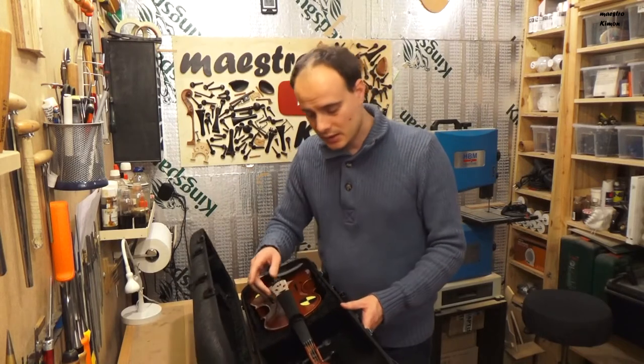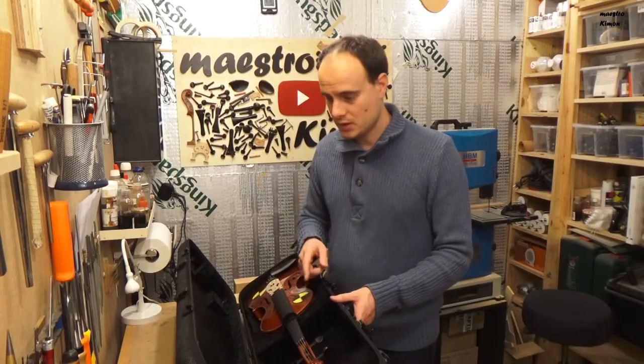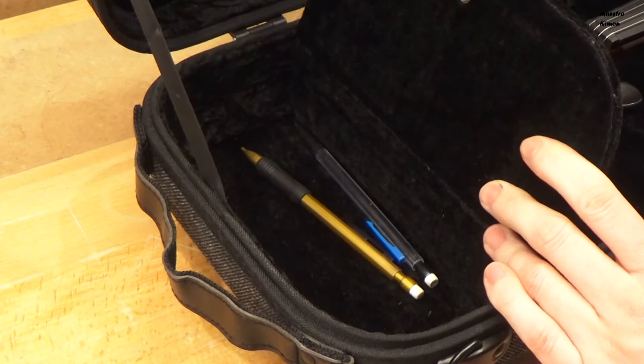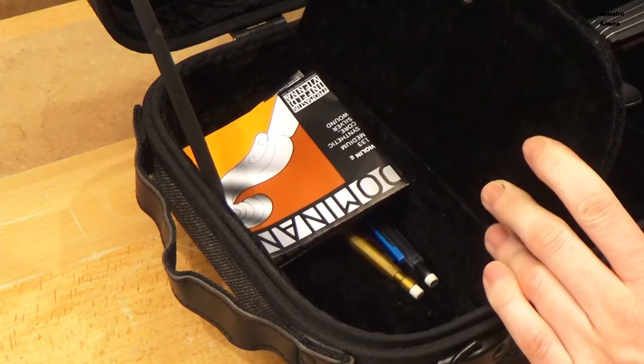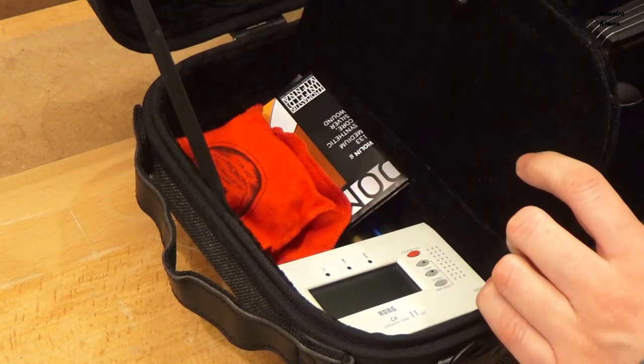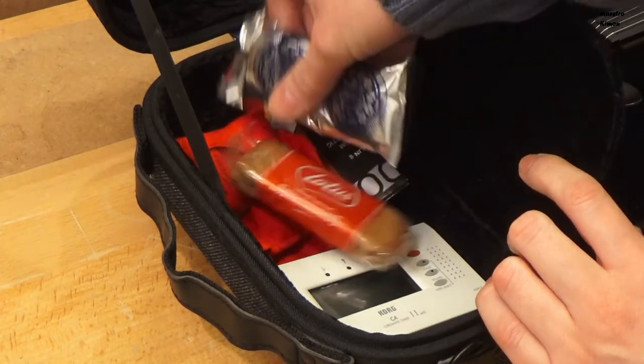I think a Bon Musica would also fit inside. In the separate compartment there is enough space for your pencils, a set of strings, a tuner or metronome, your rosin, and even a couple of snacks.